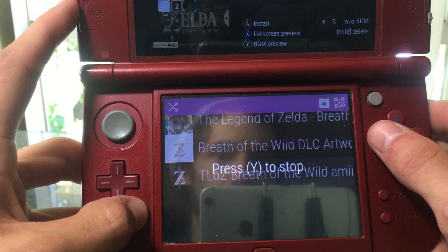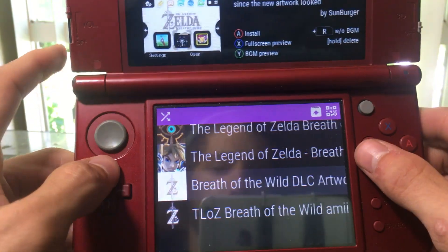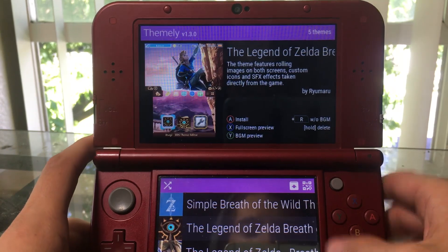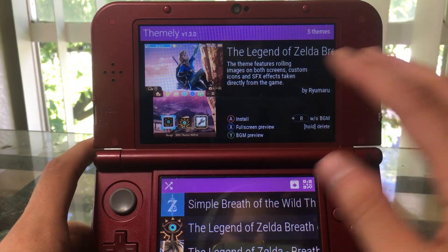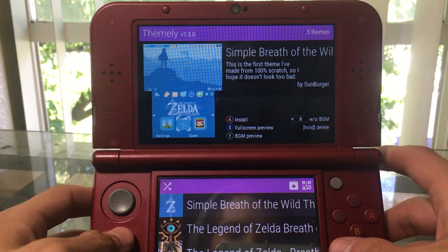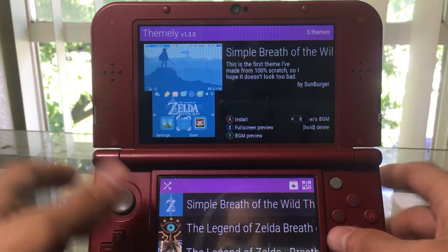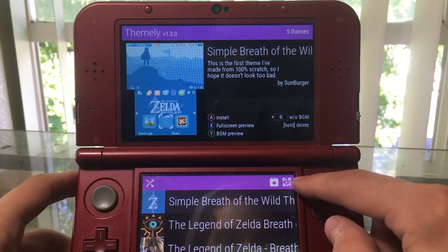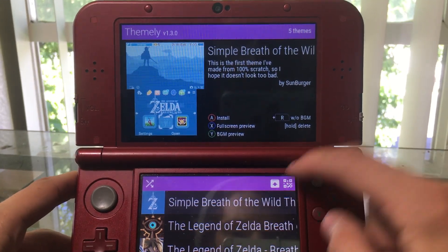All of those have different music which is really cool. There was a problem with Custom Home Menu Manager — every time I would install a theme, the background music would stay the same no matter what, which really sucked. Hopefully Themely doesn't have that issue; I don't think it will because it's just a million times better.